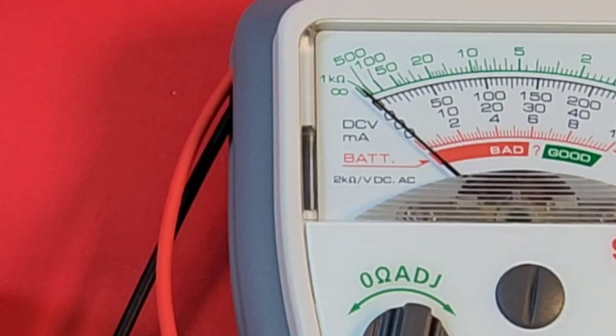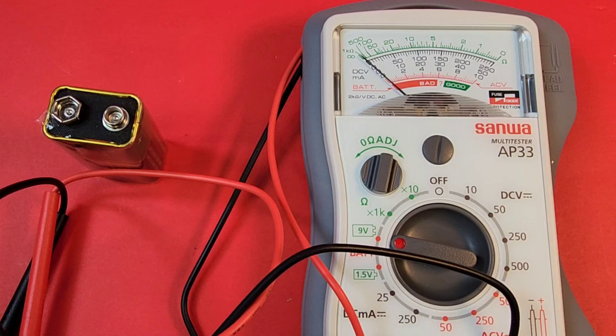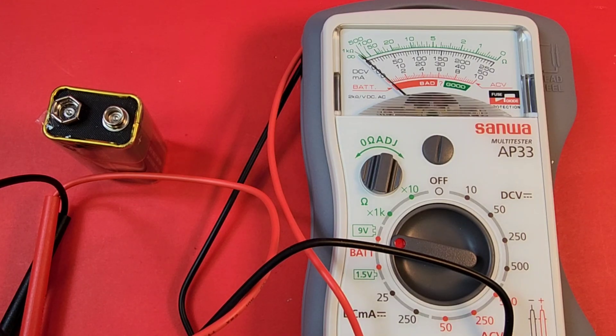You can see unequivocally here — we have a bad battery, no ifs, ands, or buts about it. The battery testing functionality is nice, it does put a load on. The only caveat is that the high input impedance means it will probably eat up some of the meter's internal battery.